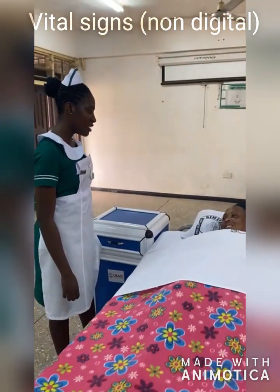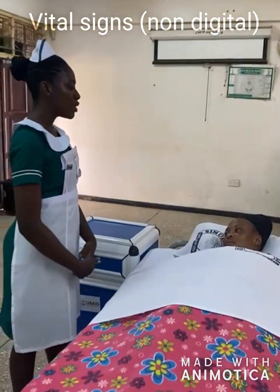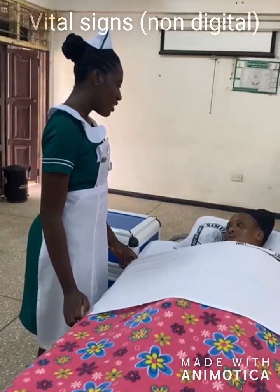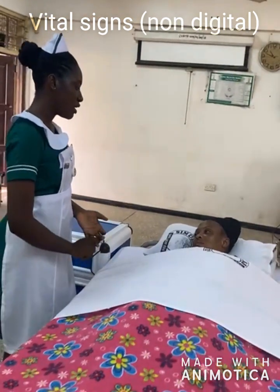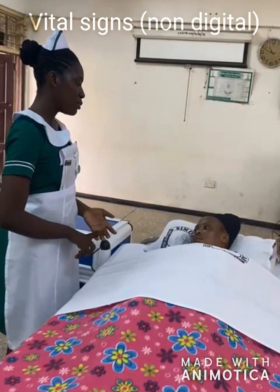Good morning, Sister Bende. How are you doing? This morning I'm here to check your vital signs. Am I allowed to do this? Thank you. So the vital signs I'll be checking for are your temperature, your blood pressure, your pulse, and respiration.